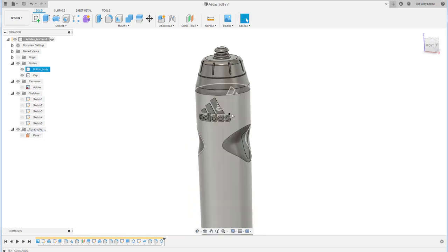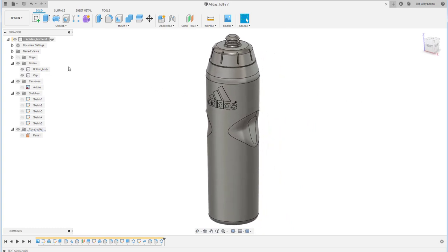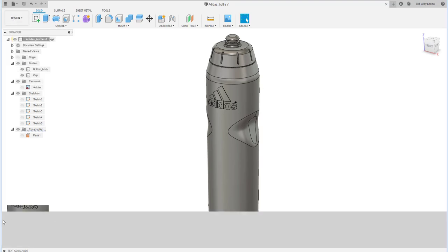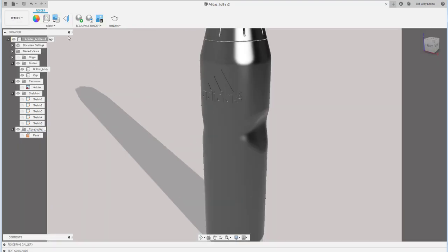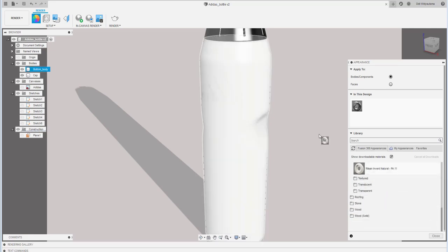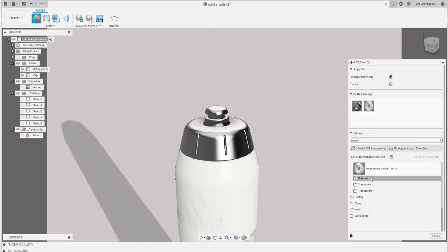Save the file again — the shape is all done. Go to the Render environment and click Appearance to change materials. Use plastic for the body and powder coat for the cap. Note: if there's a download arrow on a material, it needs to be downloaded first.